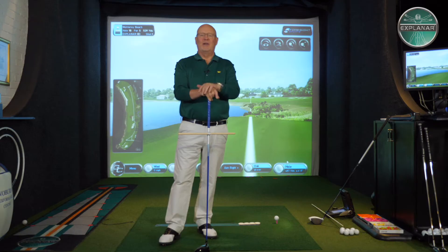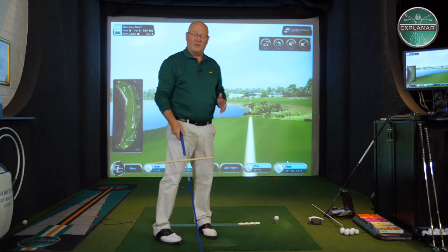Hello there. I'm Luther Blacklock from Explain Our Golf. I've got a really great tip for you to help you hit a fade. You don't have to change your swing or anything like that, but if you know how to aim the shaft, it does help.